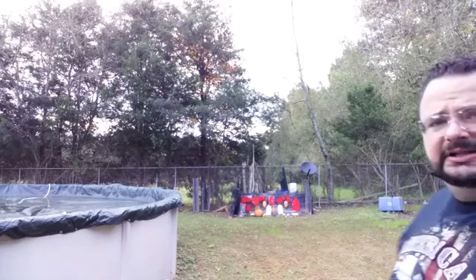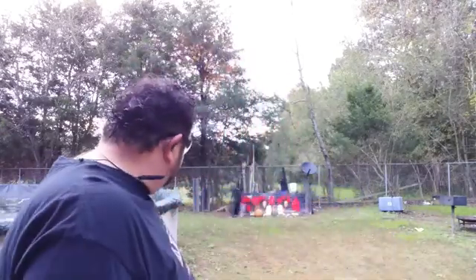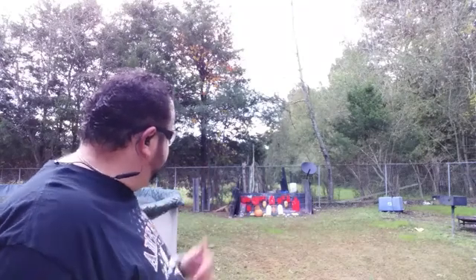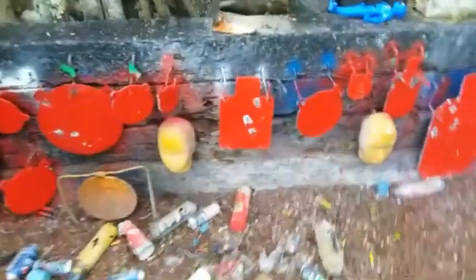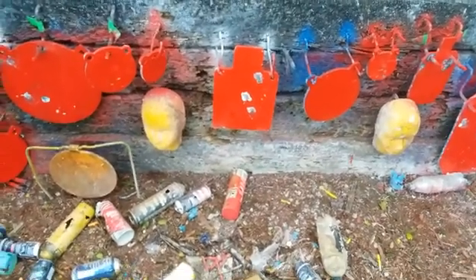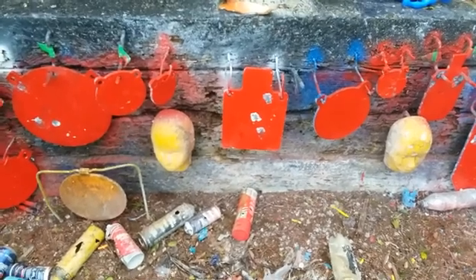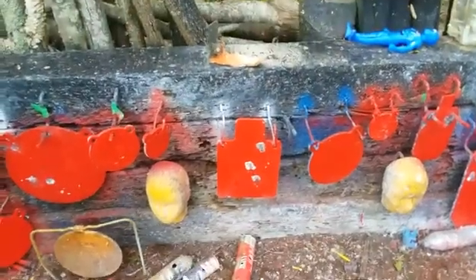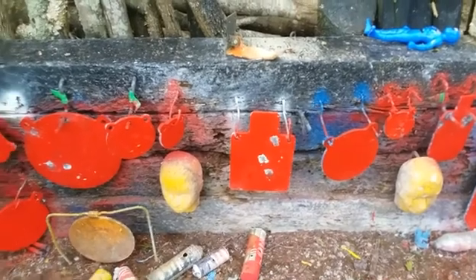I missed two somehow. The three that I got on there wasn't too bad a group — about where I was aiming, right in the middle. That one did hit him in the left shoulder. I don't know why I missed the other two, but it functioned through it — it ran through it. That was the main thing. We'll see what kind of results we got from 12 yards with the Taurus GX4.